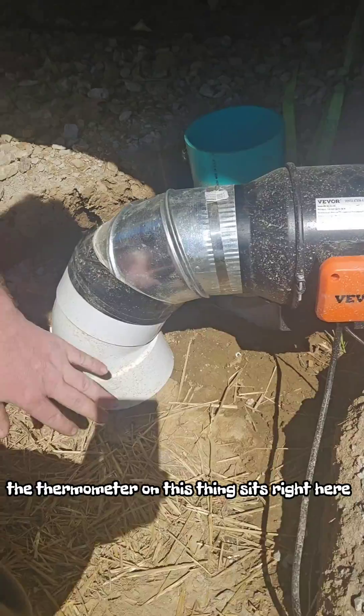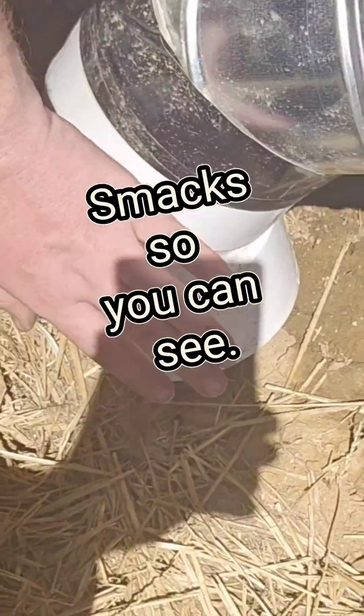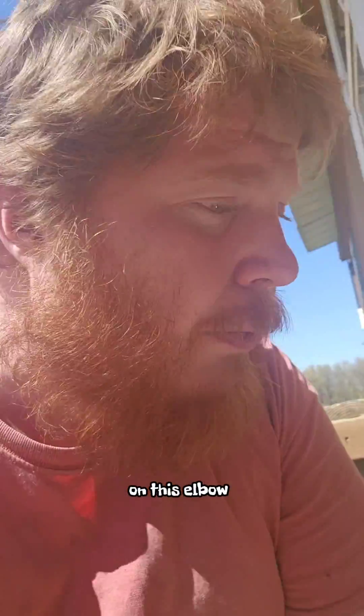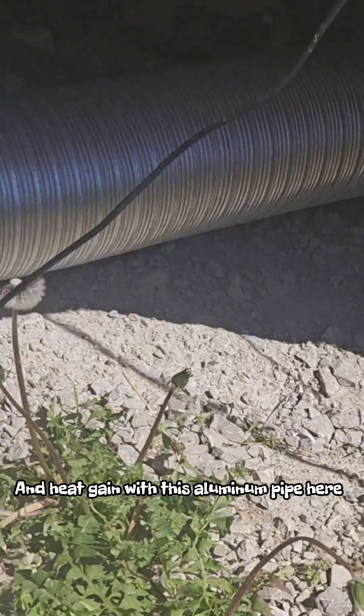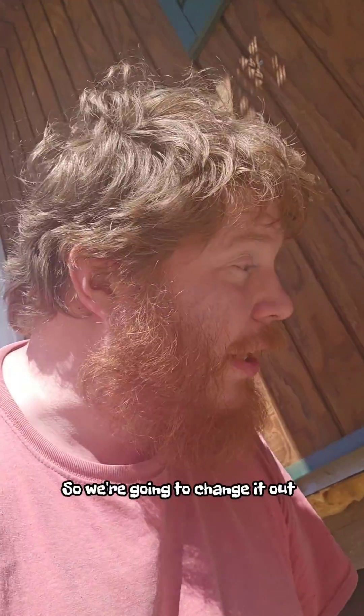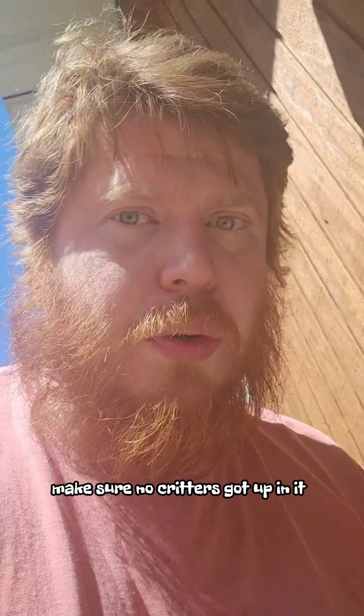The thermometer on this thing sits right here on this elbow and it's telling us the temperature coming right up out of the ground. But I think our biggest problem is we're having some heat gain in this aluminum pipe here. So we're going to change it out to this insulated one, and while I get it apart I'm going to flush it out with water so it's all nice and clean — make sure no critters got up in it.